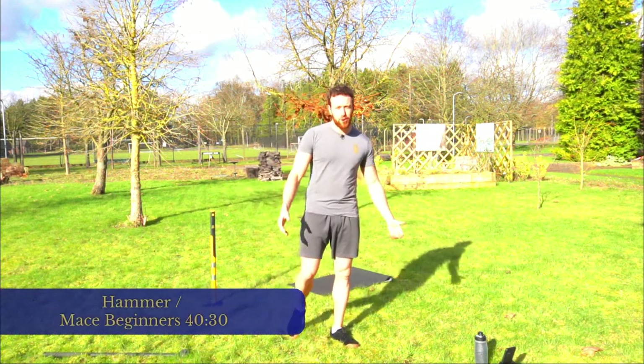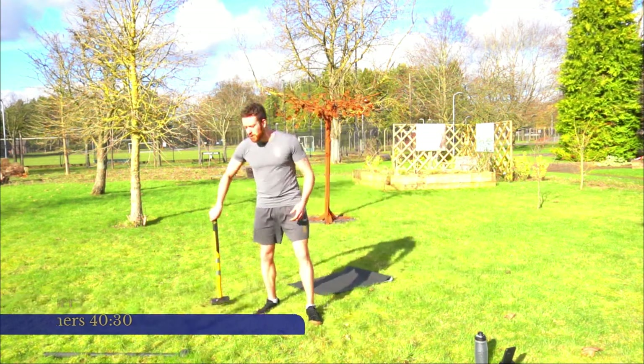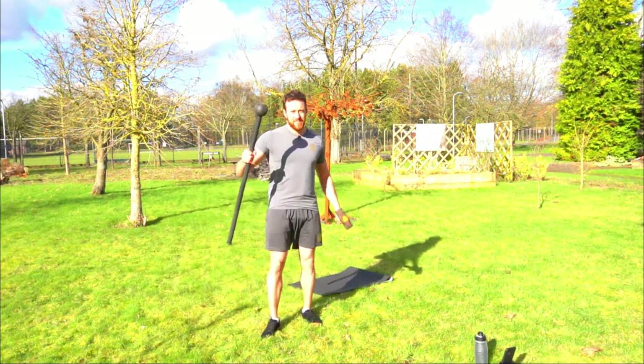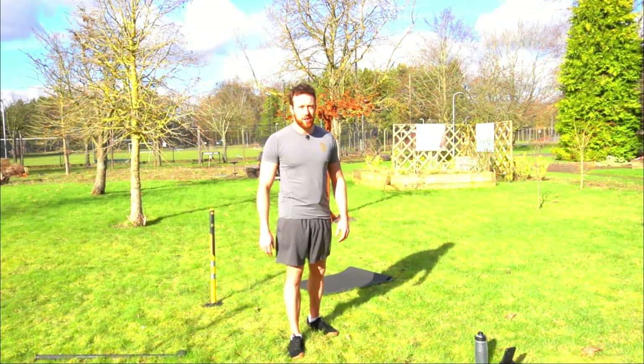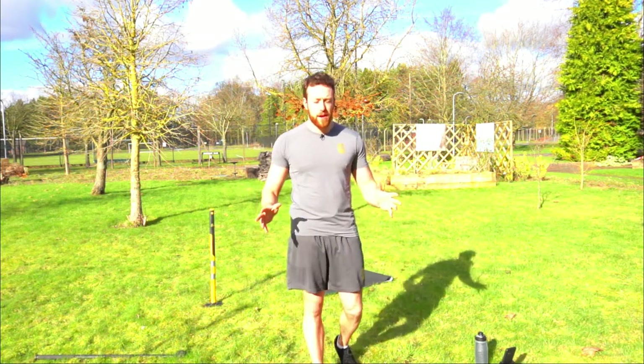Hello there, welcome to Arm & Muscles workout today. We're going to be doing a sledgehammer or steel mace workout, so you can do this with a sledgehammer or if you own one, a steel mace as well. All the exercises are the same whether you're using a sledgehammer or the steel mace — the same variations throughout.